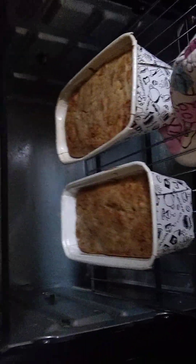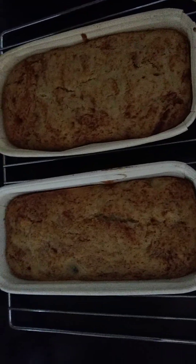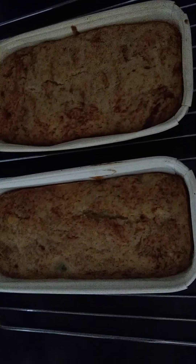Taking it out completely. Keep it for half an hour or 40 minutes — let it cool completely, then we can take it out.